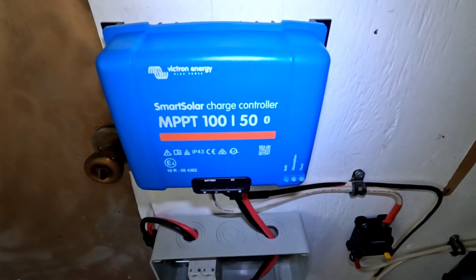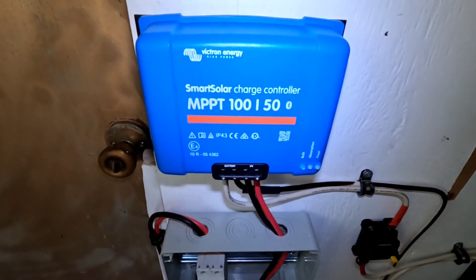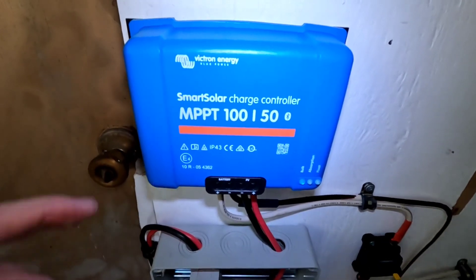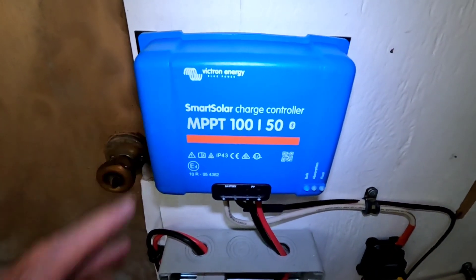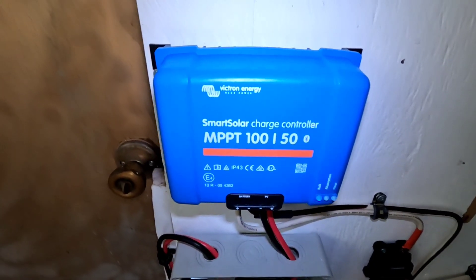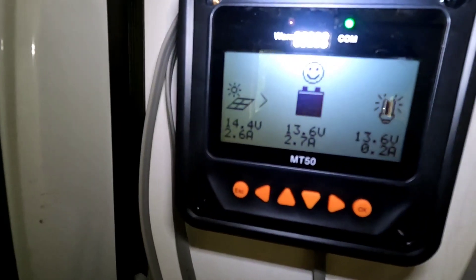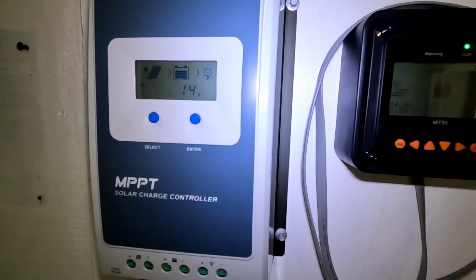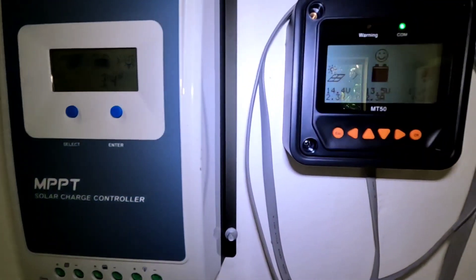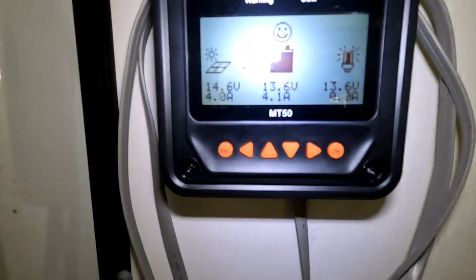I've got the perfect conditions to show how the Victron Energy Smart Solar charge controller — this is the MPPT 150 as you can see — I absolutely love this. It's working perfectly, and I've also got a separate string with the EPever 40 amp MPPT solar charge controller, and here's the problem I have with them playing together.